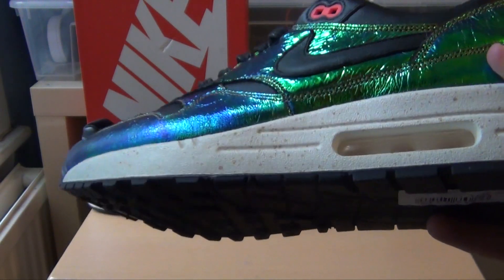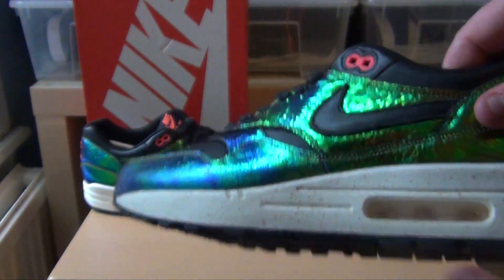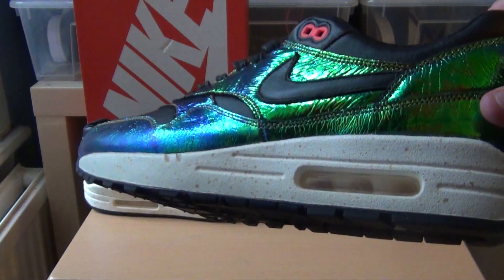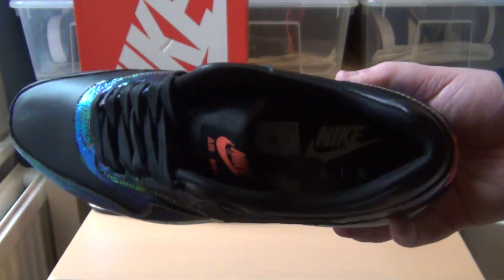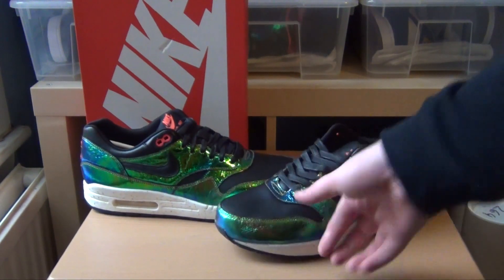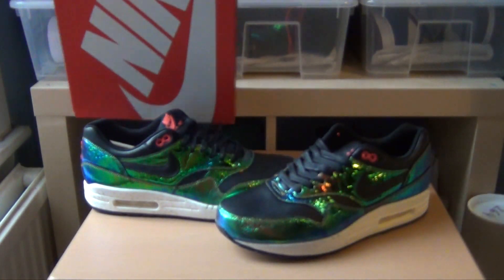One minor detail that I don't really like about the shoe is the speckled midsole. I never really liked a speckled midsole on any shoes to be honest — whenever I do an ID or I'm looking at Air Maxes I never put the speckle on. In my personal opinion it just makes the shoes look sort of dirty. The other minor disappointment is there's no special branding on the insoles or anything, and the packaging is just a normal sportswear box.